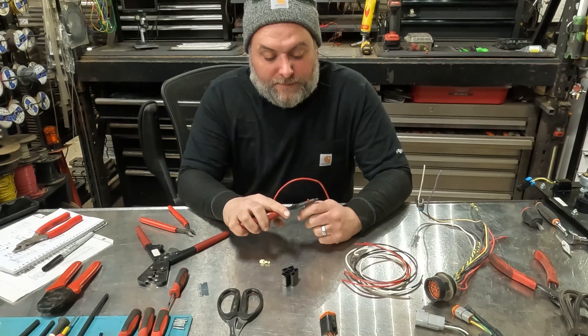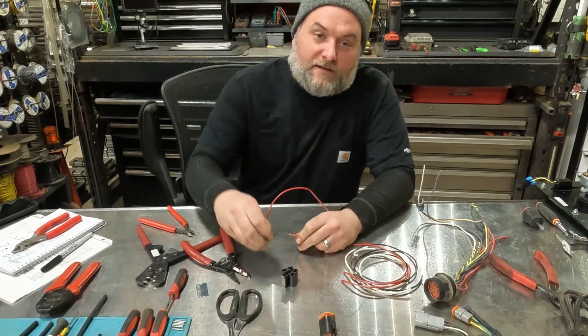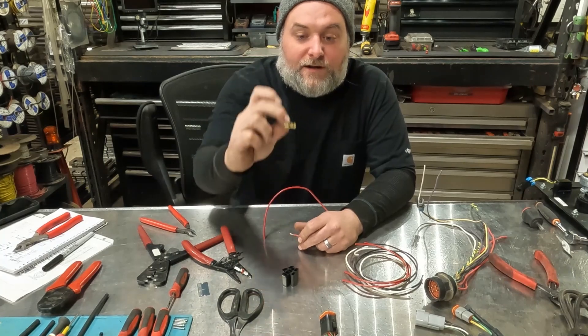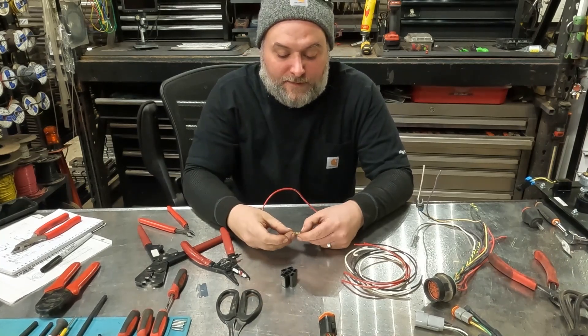Strip the wire to the appropriate length. As you can see on here, there are two different crimp sections. The back side of the crimp is going to go on the insulation of the wire. The front side of the crimp is going to go on the exposed conductor — the copper.